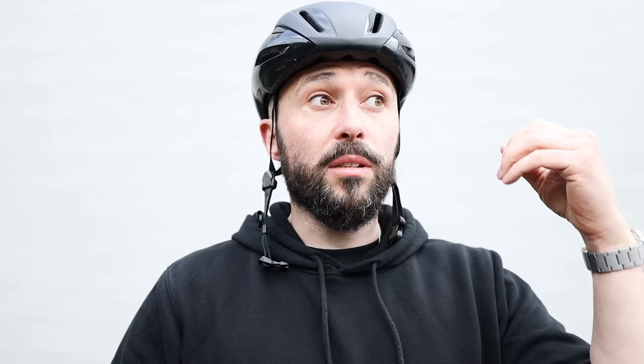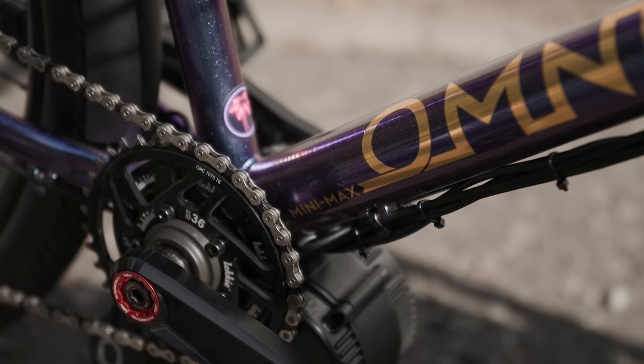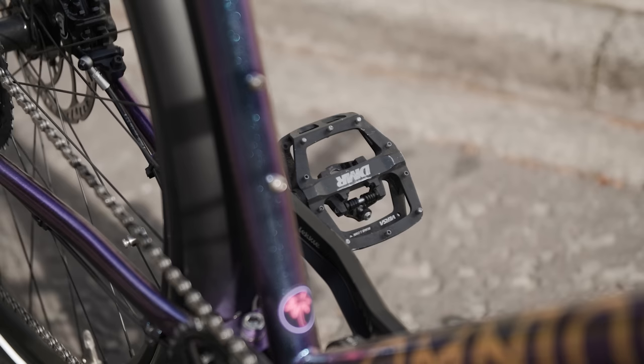This is an Omnium Mini Max Wi-Fi cargo bike. A cargo bike is a bike made for carrying cargo — or dogs in this case, which are also cargo. One of the distributors for this brand, Omnium, is a bike shop in East London called Paradise. One of the owners of Paradise Cycles has an Omnium cargo bike with a dog on the front of it, and he's also a distributor for this brand. It just made sense to have a chat with him and see what we could do.